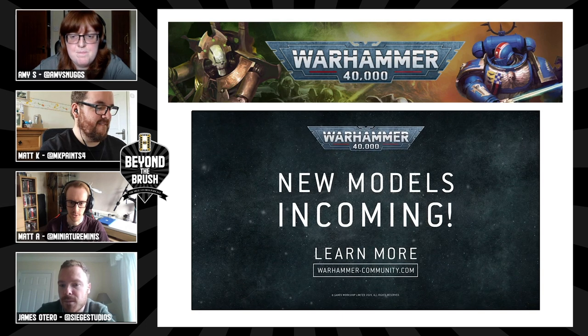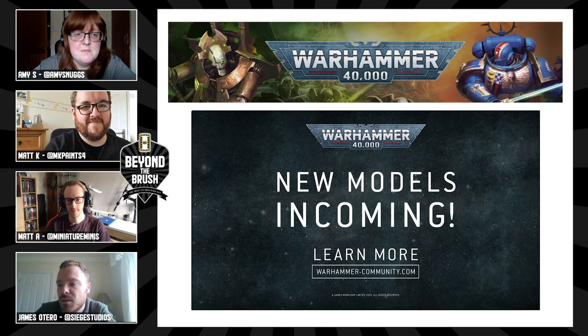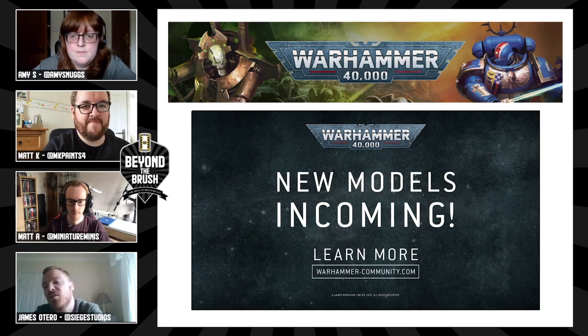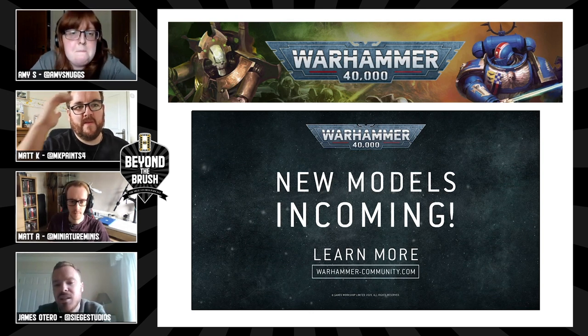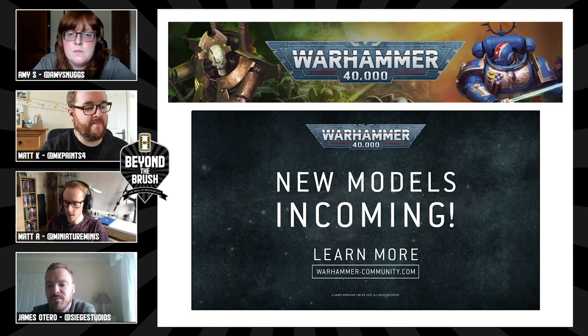Oh, exciting! I like the way they do sneak peeks now, it's great. I think the rumour engine really helps — there's no strict correlation between when something goes up and when it comes out, but it's a really good way of getting an idea of what's coming.